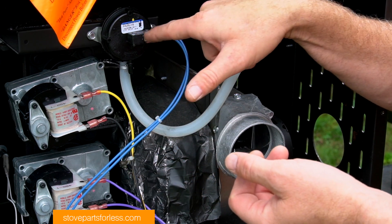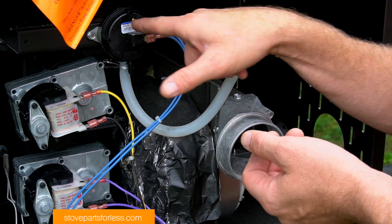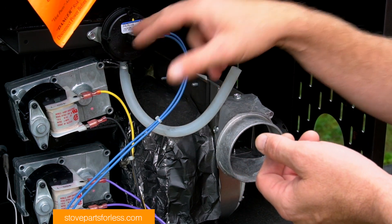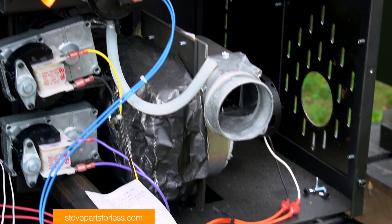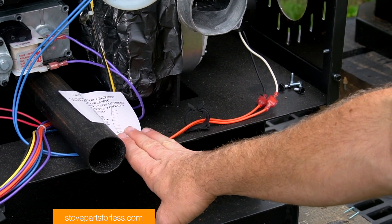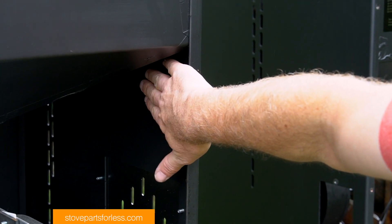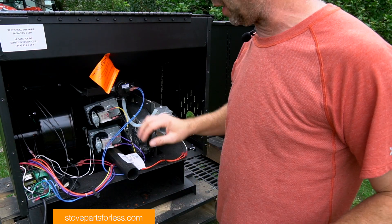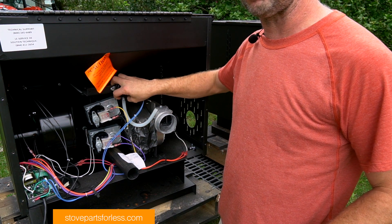Depending on what model you have, this vacuum switch right here — the PUVS — is a 0.17 inch water column switch. It's always mounted to the back of the combustion motor, but I've seen it commonly mounted down here and also underneath the hopper.